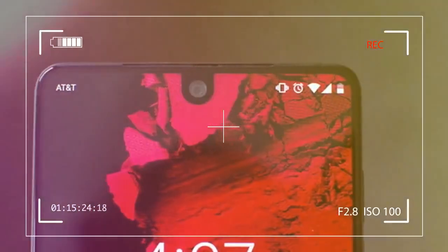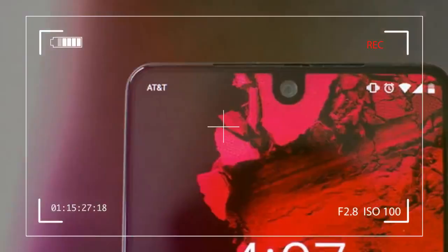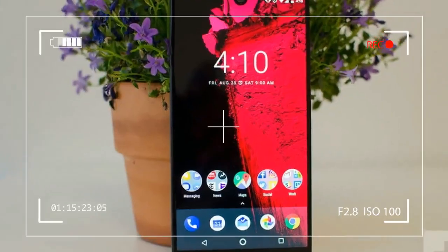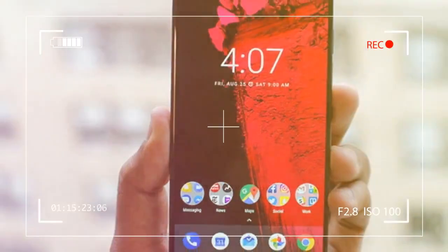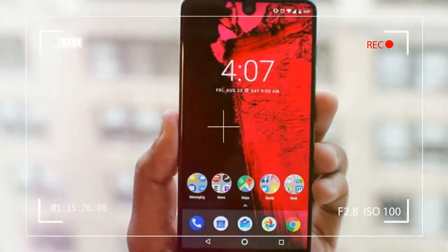There is no logo anywhere on the phone, and the back is minimal and sleek. It bears a dual camera system on the back, but it doesn't stick out of the phone.